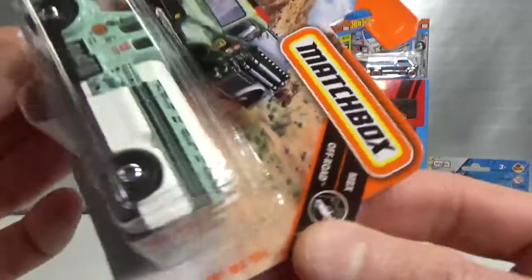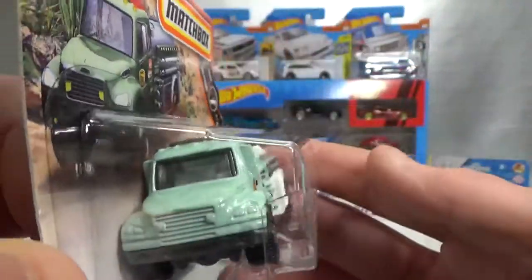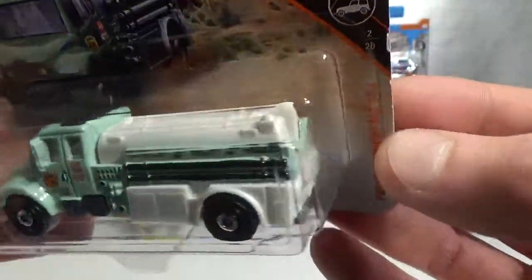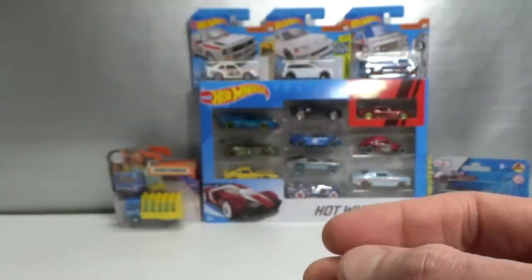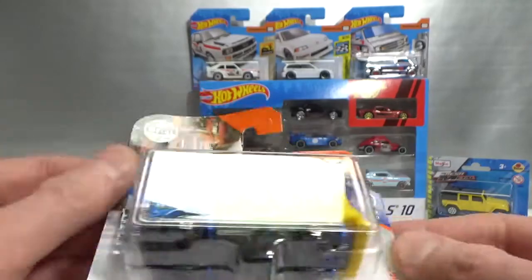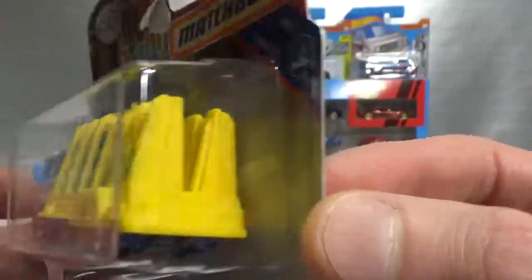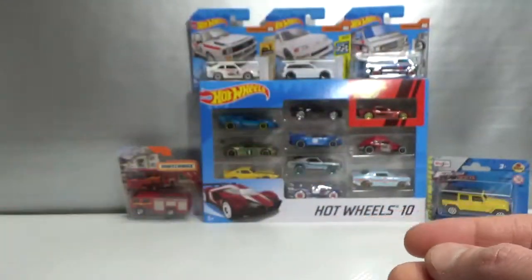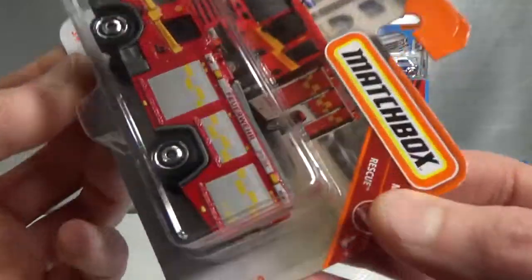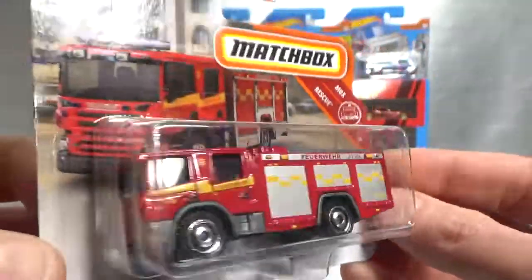Also finally found this one — the Freightliner M2 106 in the National Parks livery. It's a popular series that many people collect, which is probably why it took me some time to find it. Same with this one, the ink livery — hard one to find too. And I got another one of the Scania fire truck because it's just so cool.